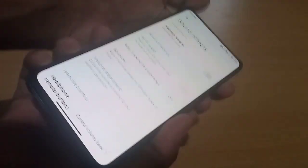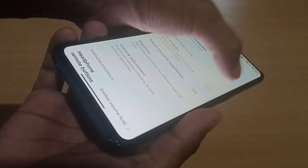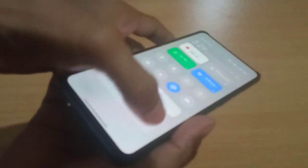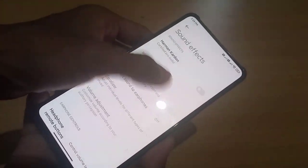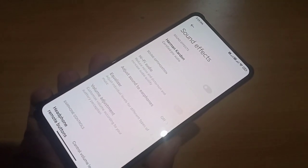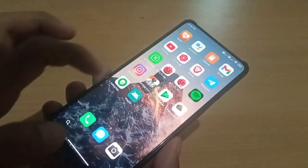If you turn Harman Kardon on or off you won't notice any difference here — there is no audible difference with it on and off for Harman Kardon Certified Pro Audio. But when you use your phone, the sound is really good for listening to music.